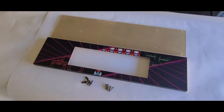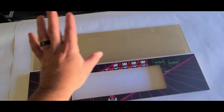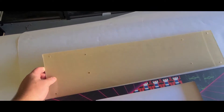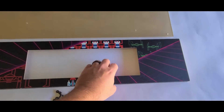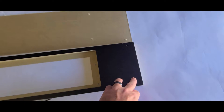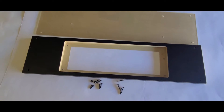We'll start with the monitor mount. You can see it comes with the bolts to bolt the monitor to the bracket. It also comes with the screws that'll screw the bracket into your Arcade Legends cabinet. There is a piece of plex that'll go on top. It comes in double-sided brown paper so you'll peel that off on both sides. On the back you can see there are already mount holes ready to go for the monitor and the holes that'll mount to the cabinet.